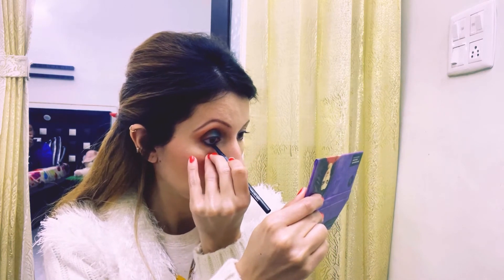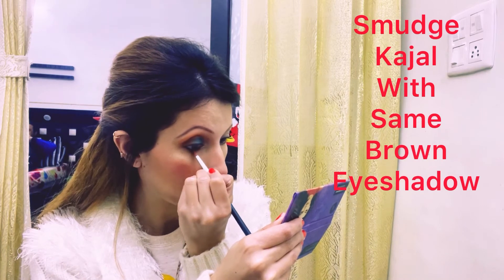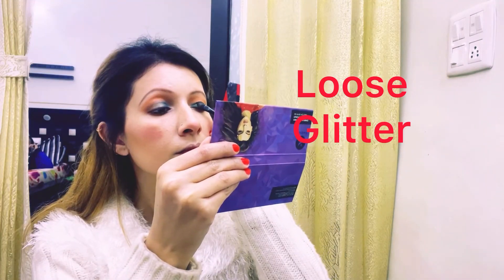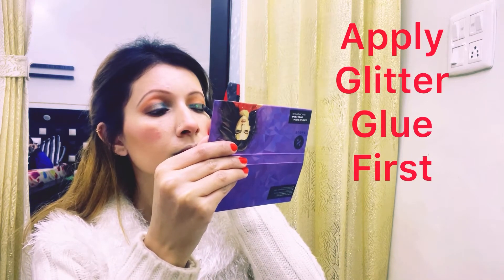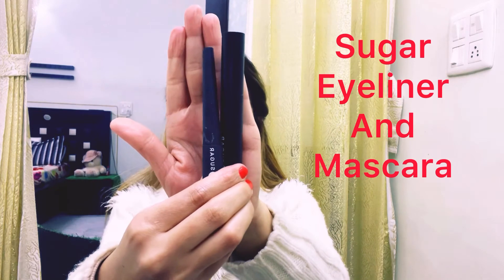Then I will apply black kajal. I have added glitter glue on top of the eyeshadows. Then I will apply mascara and eyeliner.